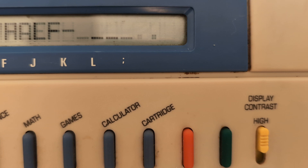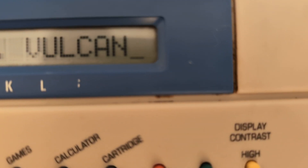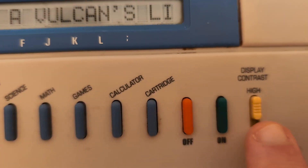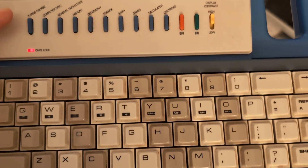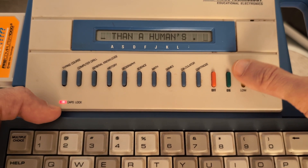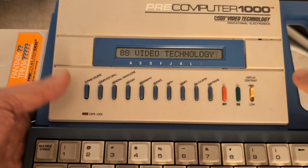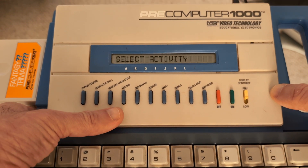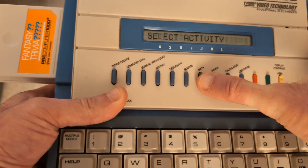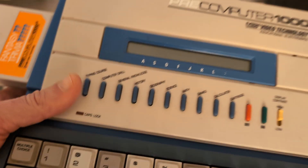Mr. Spock was half human and half blank — Vulcan, yes. Overall, it's a fun little machine. For 1988, when laptops and Chromebooks weren't a thing, this was an affordable little machine for those who wanted to learn maybe programming, typing, and play some math games. Thanks for watching.